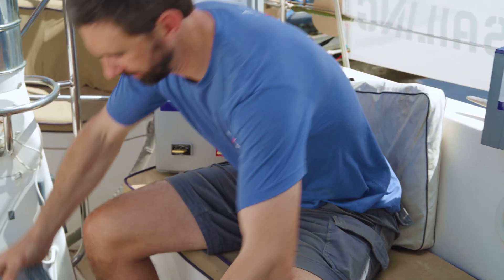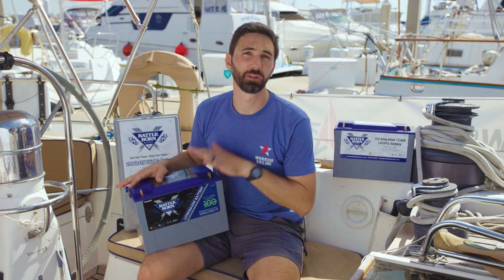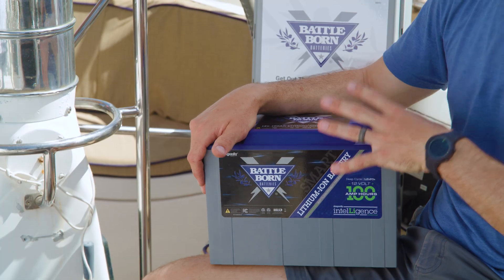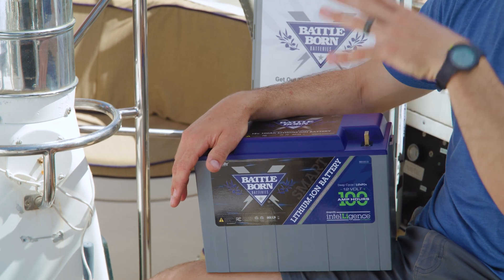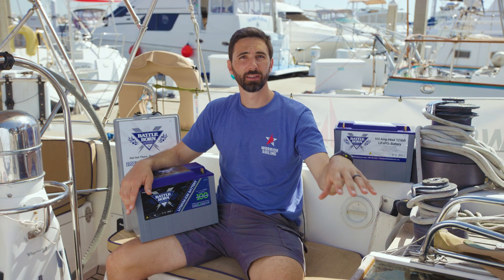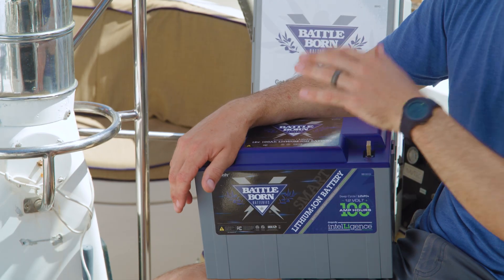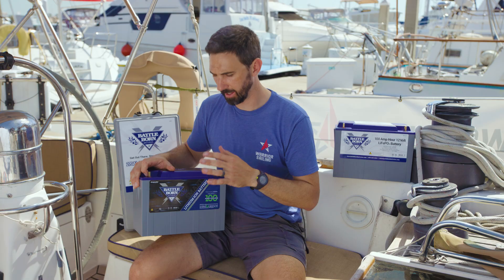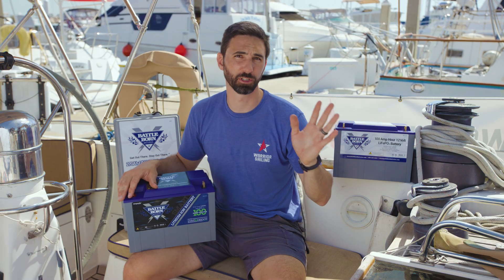And most recently, there are new batteries that will have communication technology. This communication technology allows you to monitor all aspects of your battery, enabling safer integration in your boat or marine application, and it also meets the new ABYC standards. Ultimately, this feature will be available across all of Battle Born's battery models.